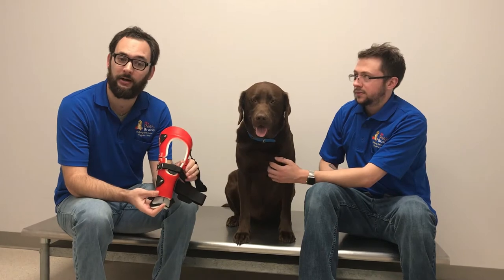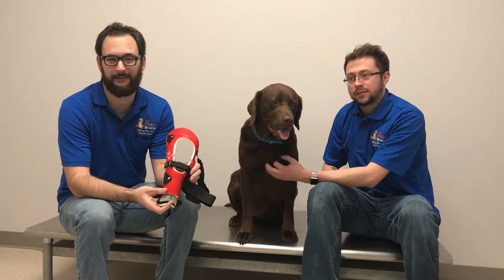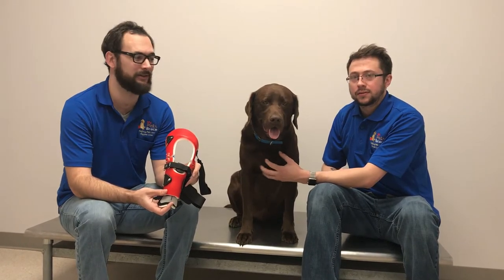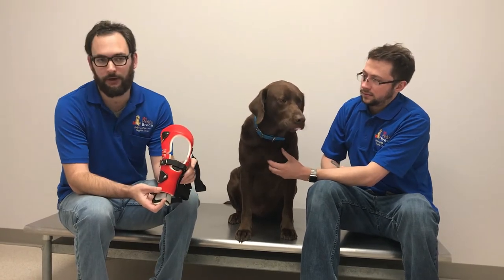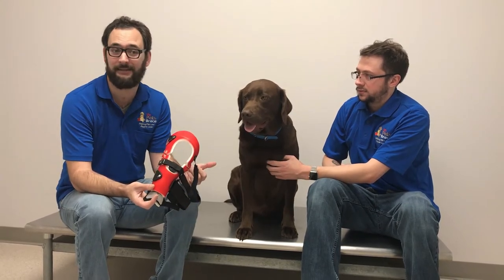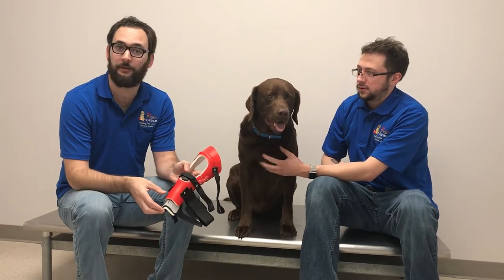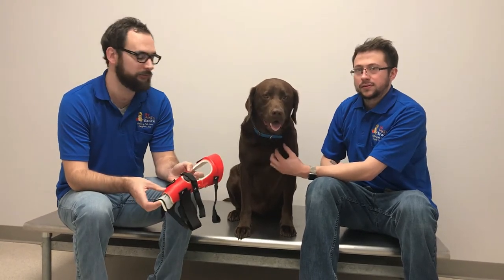When you get your brace, once you've tried it on either at home or with your vet, you can start off up to three hours the first day. I like to break that up into short sessions, even if it's just 10 or 15 minutes at a time. That gives you and your pet a chance to learn the ropes on how to put it on and take it off. You can figure out if you want your dog to sit, stand, or lie down — I don't recommend sitting. Figure out what routine you want to have. Just like people, dogs like patterns and routines too.